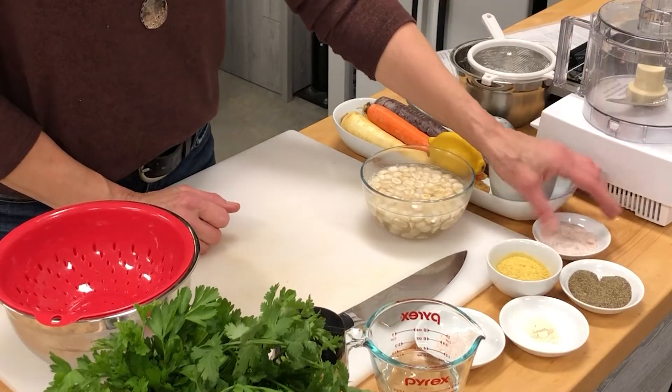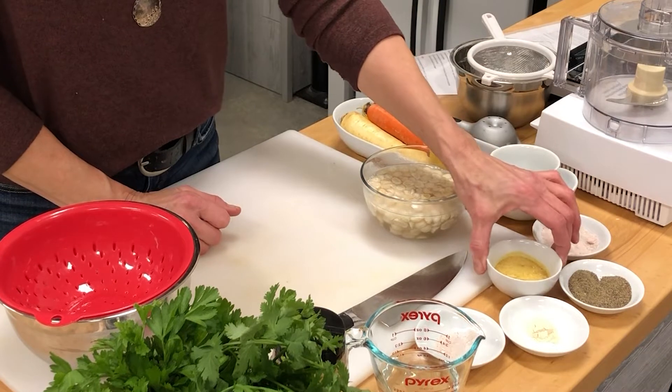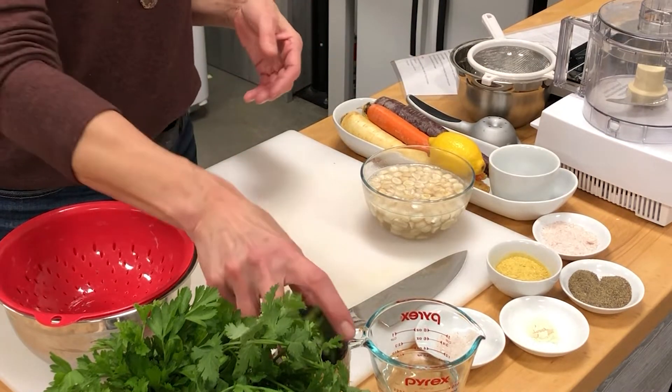We've also got some sea salt, some black pepper, and nutritional yeast. Nutritional yeast is a really unique ingredient in that it is a fermented yeast loaded in vitamin B12, but it doesn't cause any upset where other yeast might in the body. It doesn't affect candida, and it has this cheesy flavor — so it is kind of a vegan cheat for a nice cheesy flavor.